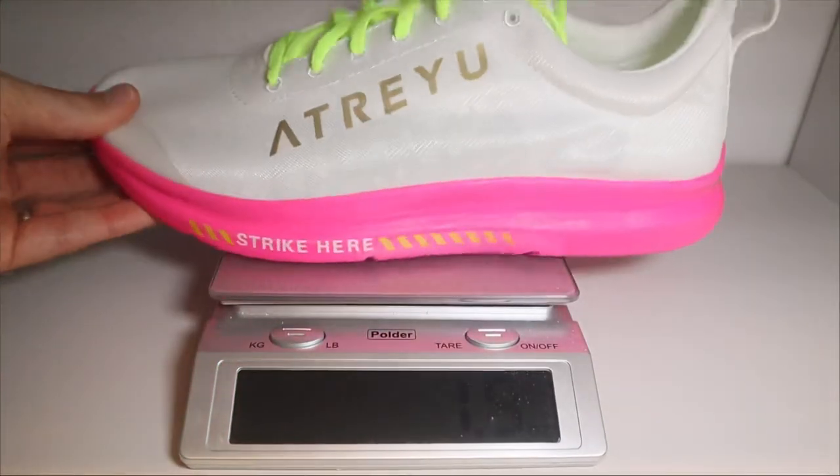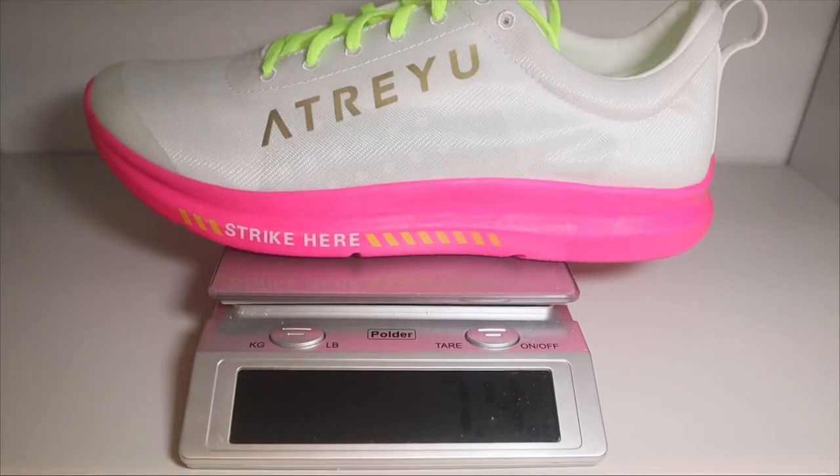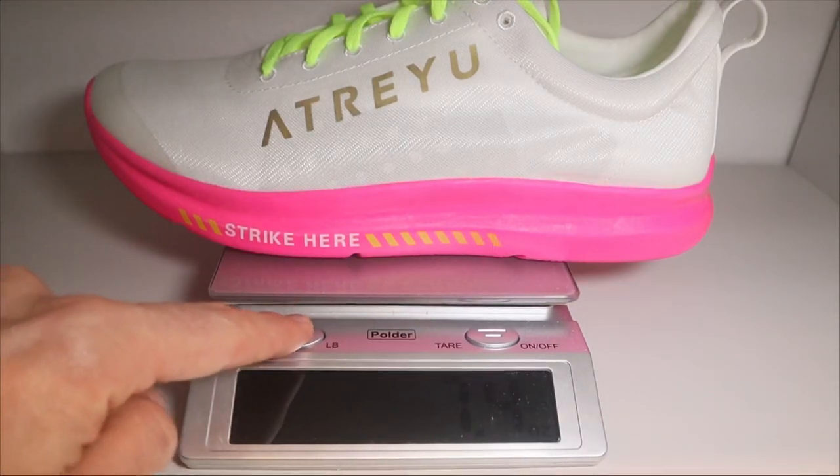This shoe is so incredibly light. Atreyu says that the men's size nine comes in at six ounces. My shoe in men's size 13, US 12 UK, comes in at 7.4 ounces or 209 grams. Now a shoe that is so light — they're going to have to make some cuts. It's very difficult to make a shoe this light, and the upper is one piece. It's very thin. There is some padding around the heel collar and the heel counter is very squishy.